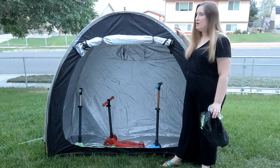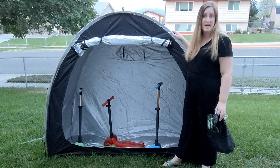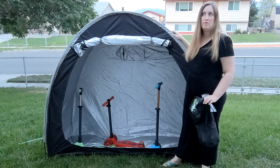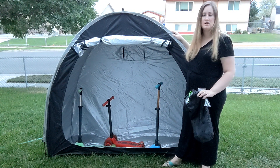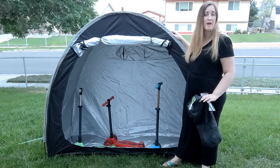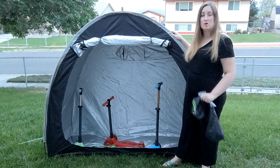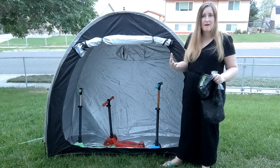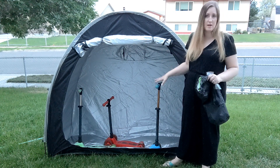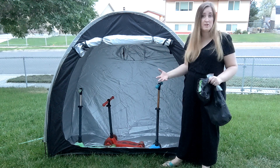This is the Wichimi Portable Outdoor Bike Tent. This is great if you have bikes, scooters, and equipment that you need to store outside because you don't have a garage or a shed. It's also great to take with you if you are going camping or traveling and you're bringing outdoor equipment that you need to store.